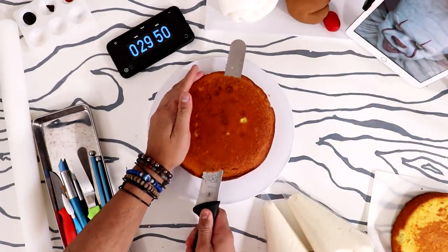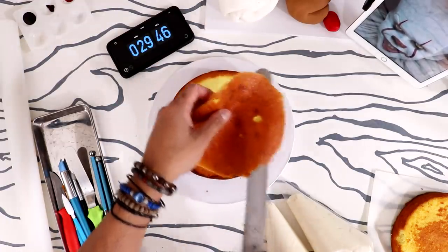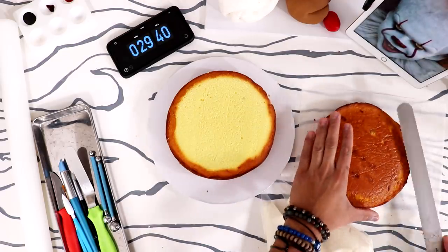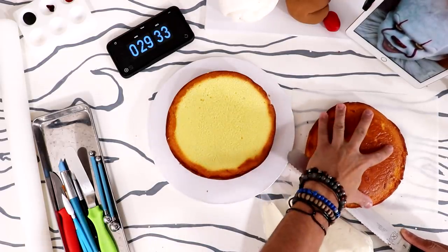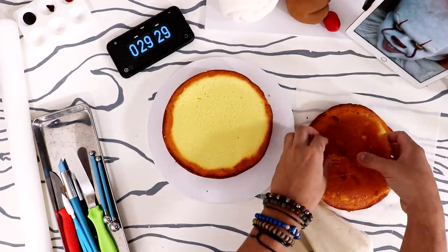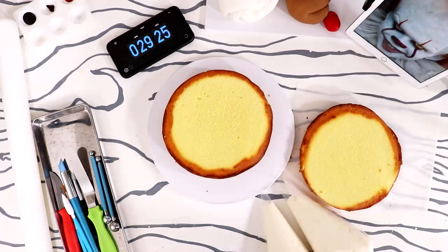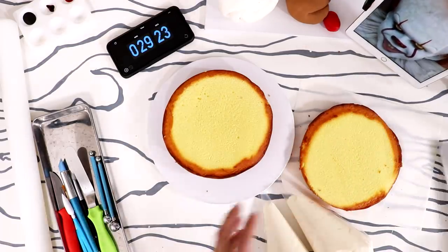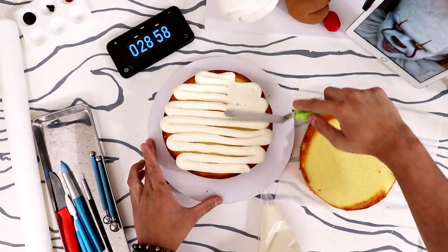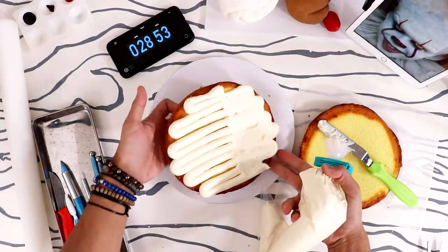Cut off the top and sort of level this off. I don't know if this is level — I'm not using a leveler. I'm going to level off this one as well. The last couple cakes I had five minutes extra, so I'm going to try to move even slower so that I don't have five minutes extra and this cake will actually turn out more bomb.